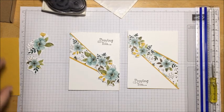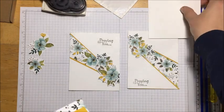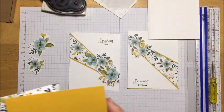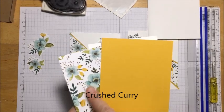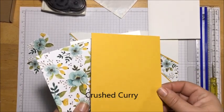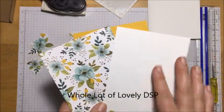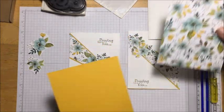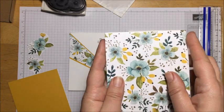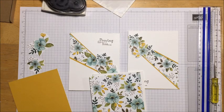A couple things you're going to need: your card base, which I'm using whisper white cardstock; a coordinating solid color to go with your pattern paper - I'm using crushed curry; your DSP paper; and another piece of whisper white card. All three of these measure four and a quarter by five and a half, and they are going to fit exactly over our card base.